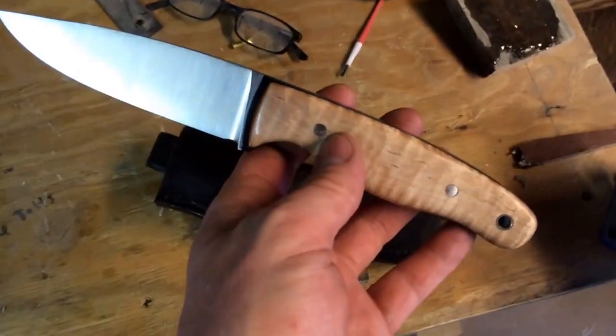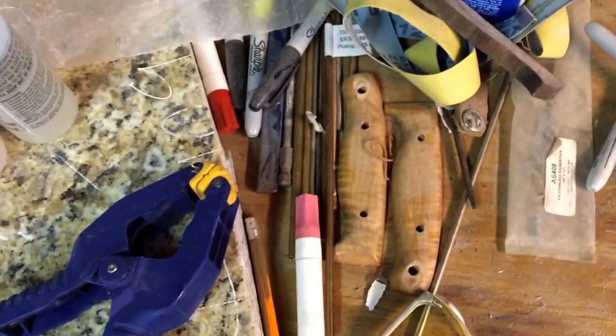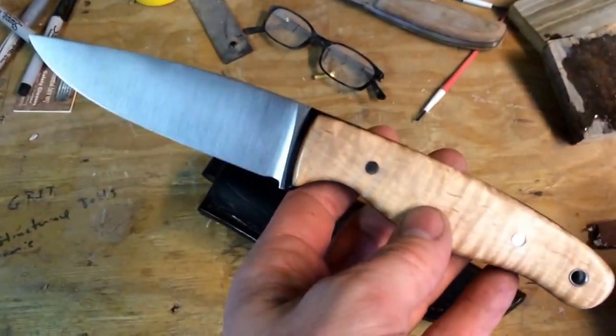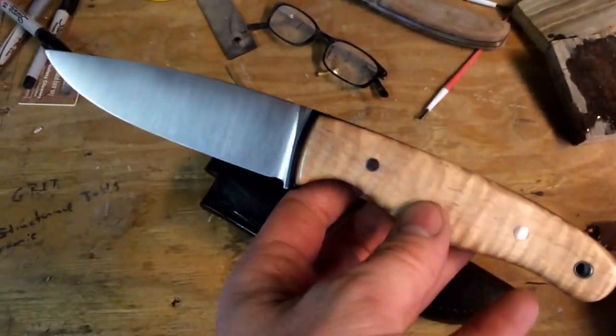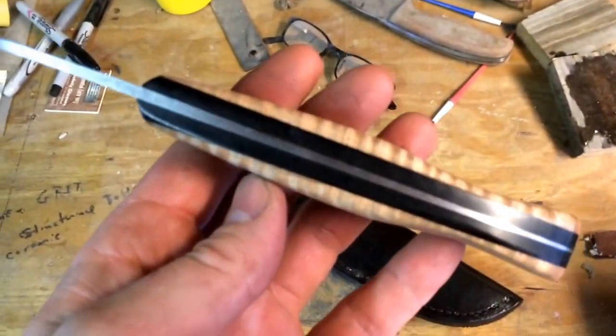But I didn't like the handle. Those are the original handle scales sitting there. I didn't like the handle, and also it's a tapered tang and the tang needed to be trued up. So I trued the tang up.